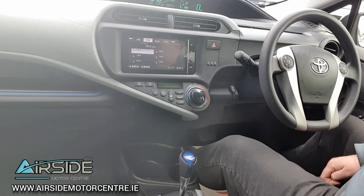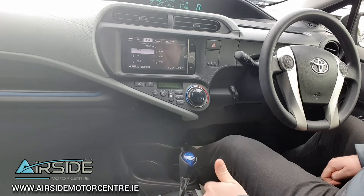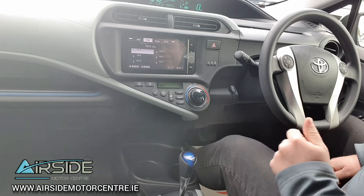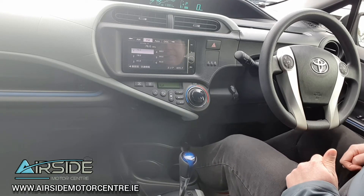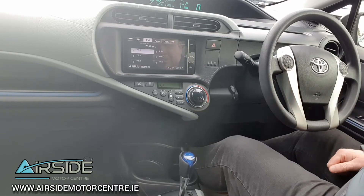Down here beside the gear lever you have your eco mode — I recommend leaving that on at all times as it's going to save you more fuel. And you have your electric vehicle mode. At the moment the car is in electric vehicle mode and that's the car's own choice, not something I've selected.